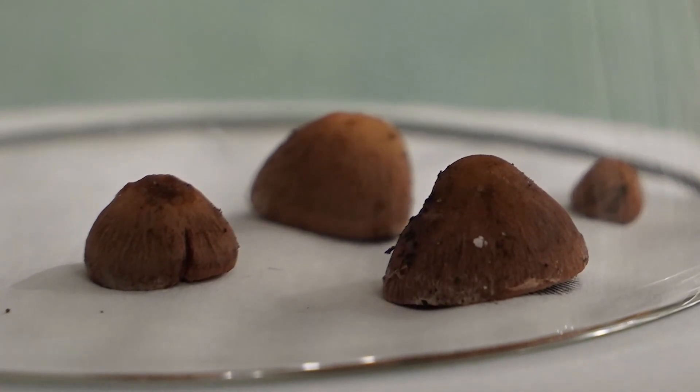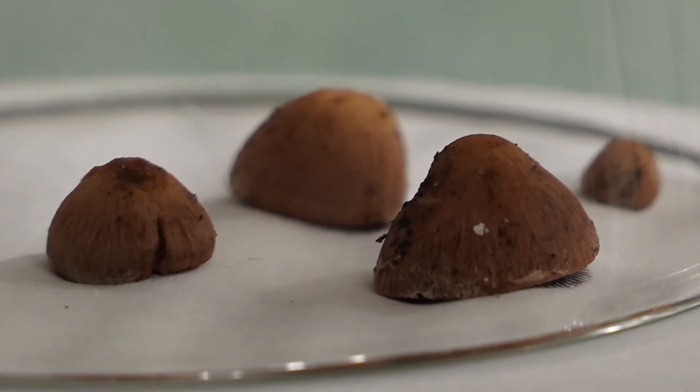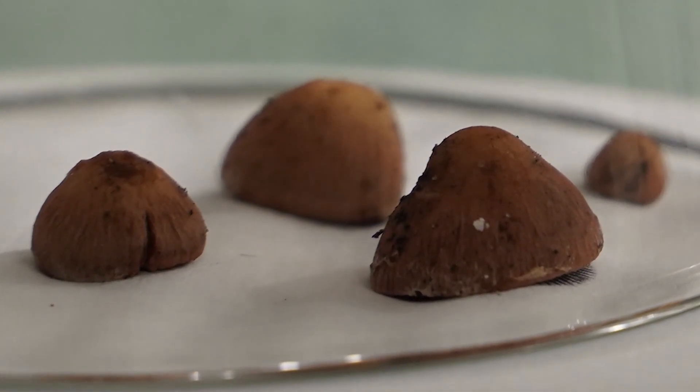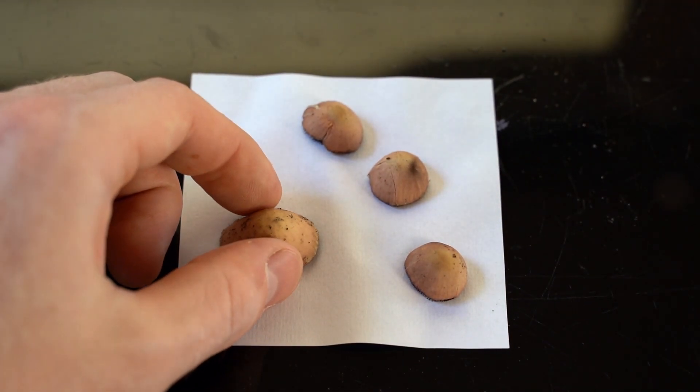The spores will fall on the paper, foil, or glass, making a spore print pattern. When the mushroom is removed, the color of the spores should be visible.